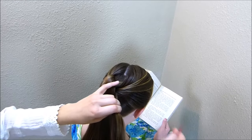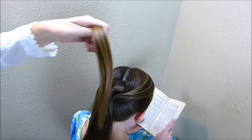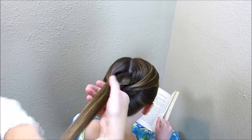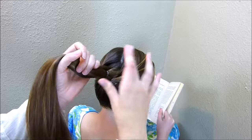If you don't have a topsy-tail, just bring this right up through that elastic. So at this point, if you brought these strands down through the elastic you won't have to do this, but I'm just going to take another rubber band and put that right over the first one so that this hair stays in place.